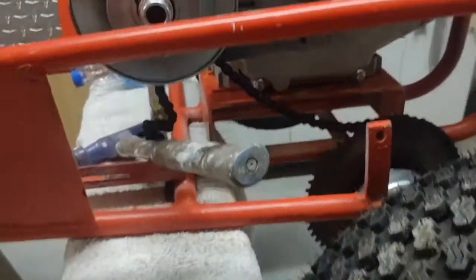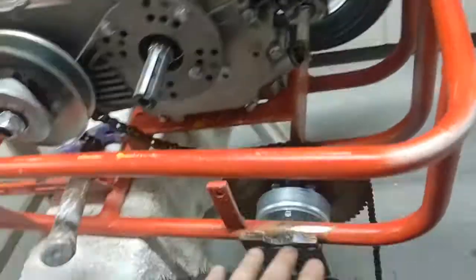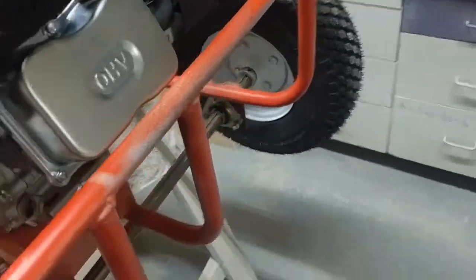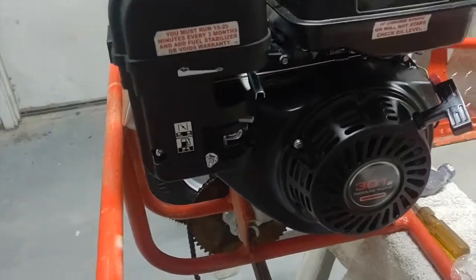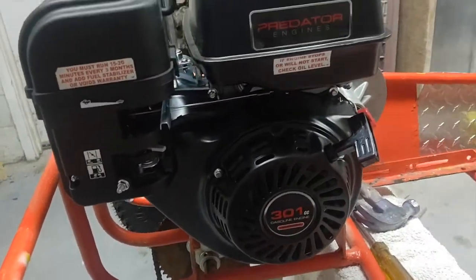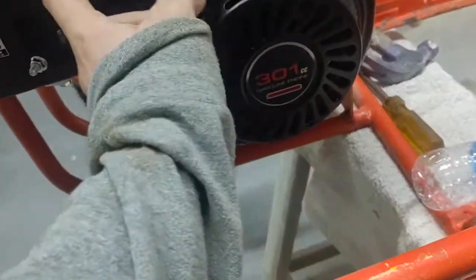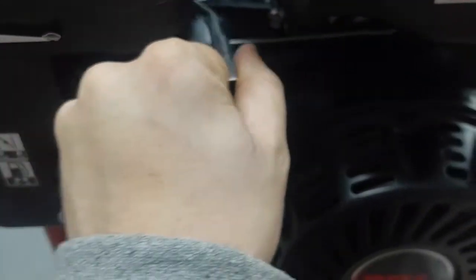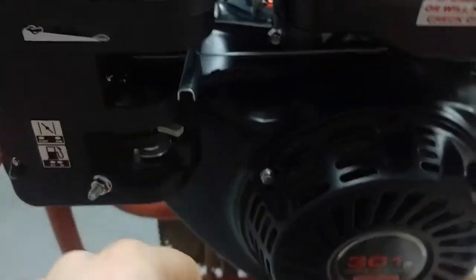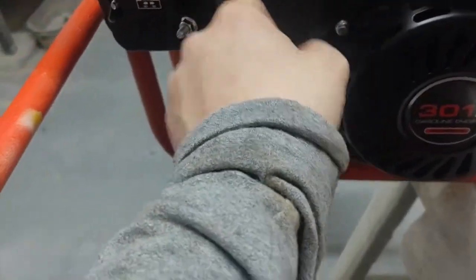All right, so as you can read in the title, this is a 301 Predator engine with a torque converter on it. The engine is brand new and never been started by me — it's been started from the factory but not by me. I still have to loosen the throttle cable because it is way too tight. The choke and fuel on/off have not been touched yet.